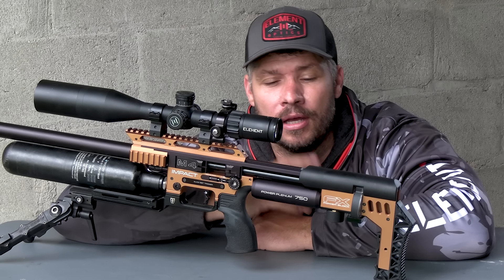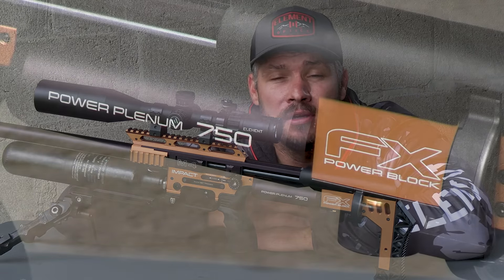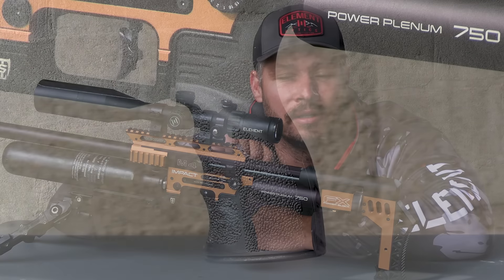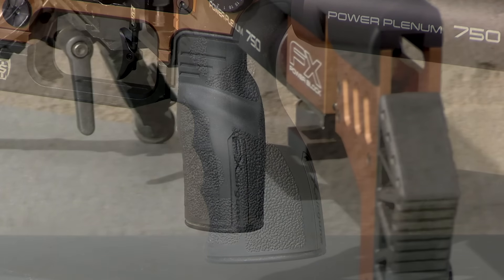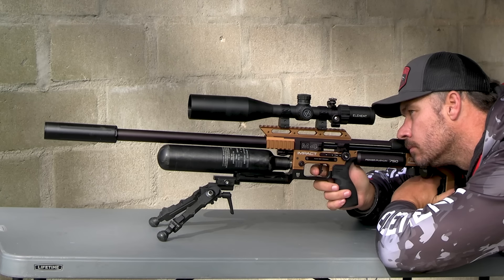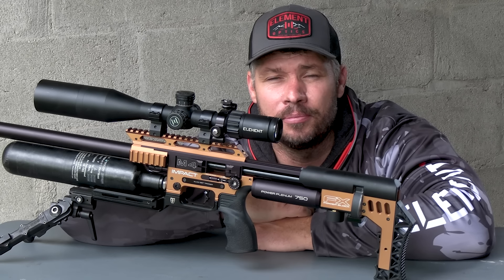Moving forward, the next thing you will see is the new bigger power plenum. They have increased the plenum size by three cc's, which of course is going to add a little bit more power to the system. In front of the power plenum you will see a new style grip. This is not an aftermarket grip — this is the standard grip you are going to get with the new M4. The grip is very nice; it is much wider than the previous standard grip, has better stippling on it, meaning you will have a nice firm grasp when holding it.